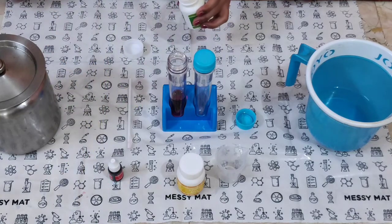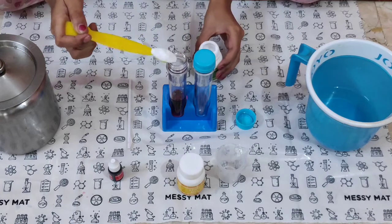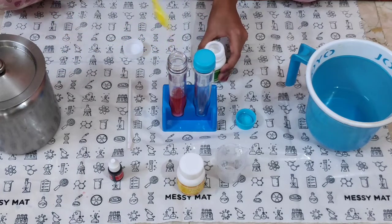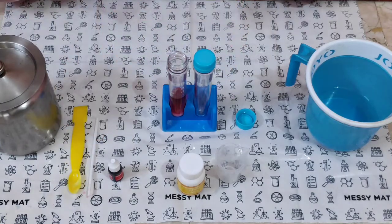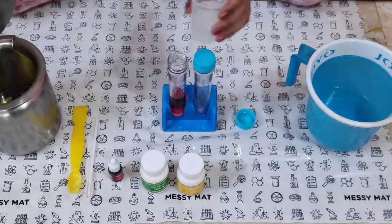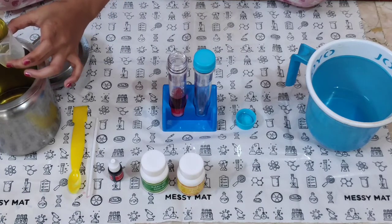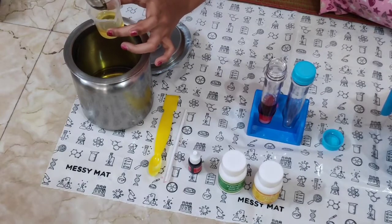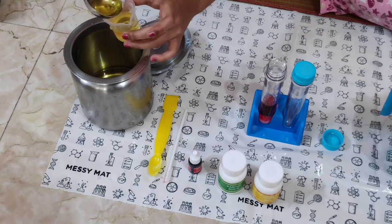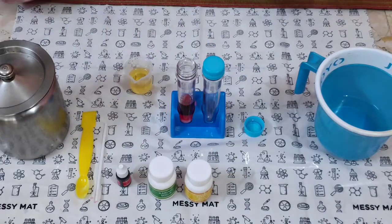Oops! After putting the baking soda, I have to measure 20 ml of cooking oil and slowly pour it into the test tube.